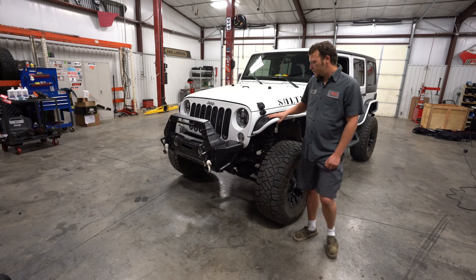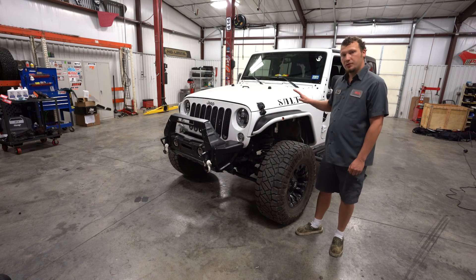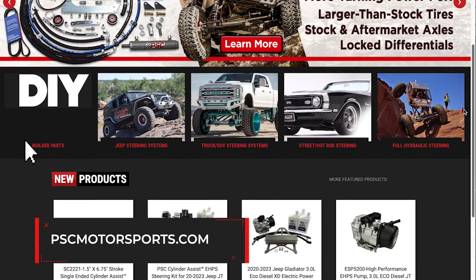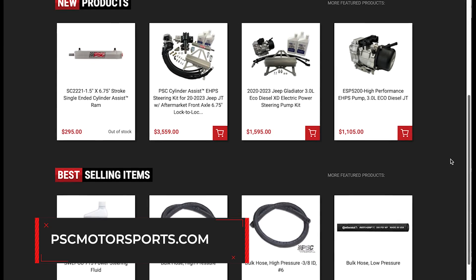We finally got everything together, so now we're going to fill her up with fluid and start bleeding and drive her away. We just finished up the JK kit — we're going to go test drive it and onto the next one. For information on this kit or any of our components, head to PSCMotorsports.com.